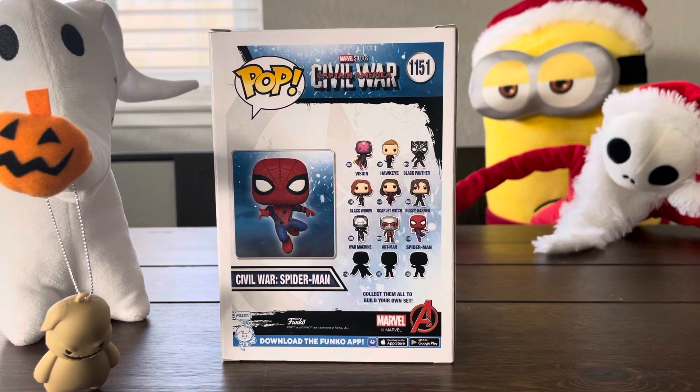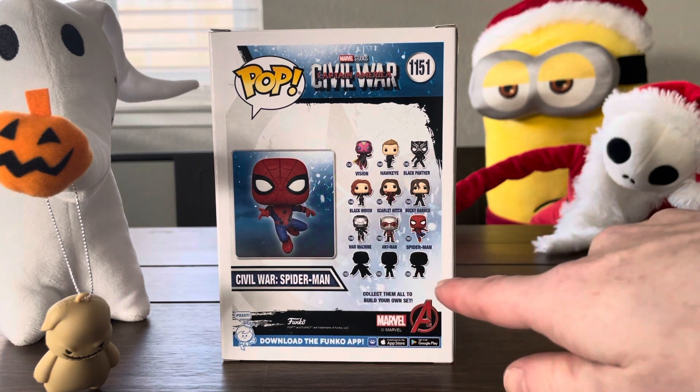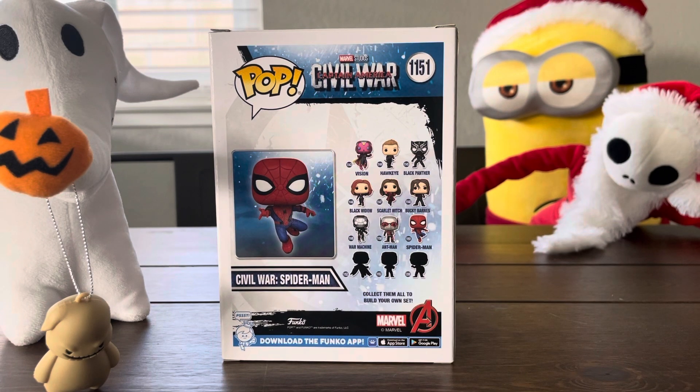Of War Machine, and he's part of this collection too. So they have Vision, Hawkeye, Black Panther, Black Widow, Scarlet Witch, Bucky Barnes, War Machine, Ant-Man, Spider-Man — which we're opening. And then there's three other mystery ones. Dad was trying to guess which ones those were.